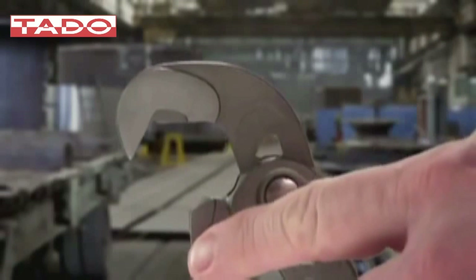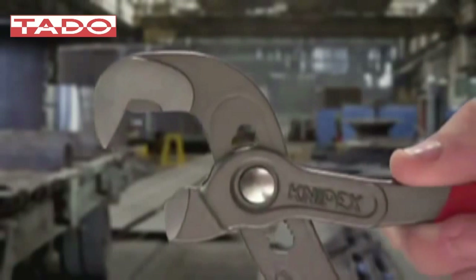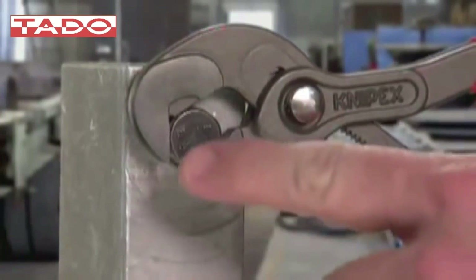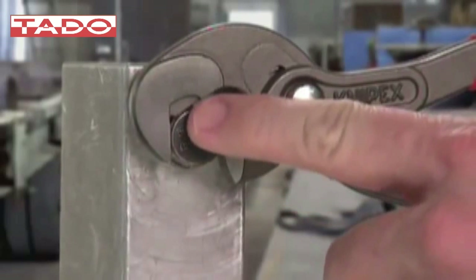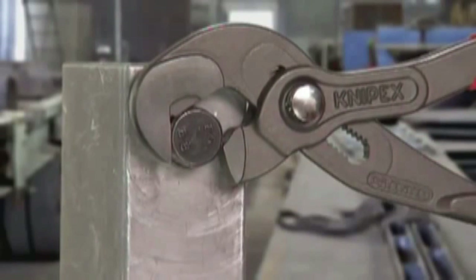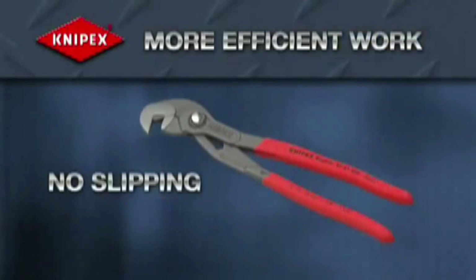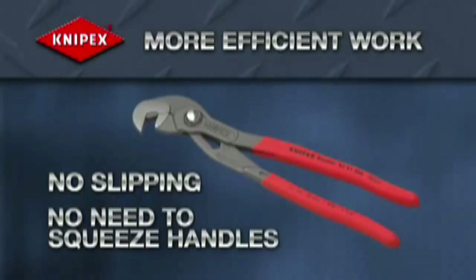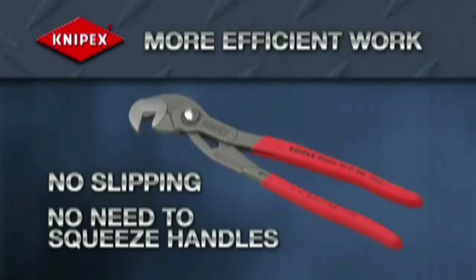The pliers' thin head features an upper jaw that has a parrot head design and a lower jaw that acts almost like a beak with a sharp point that actually grips into the workpiece. Together, the jaws can grip objects in three places, ensuring a stronger and firmer hold. There is no slipping, and no need to waste strength squeezing the pliers, guaranteeing operator safety and faster, more efficient work.